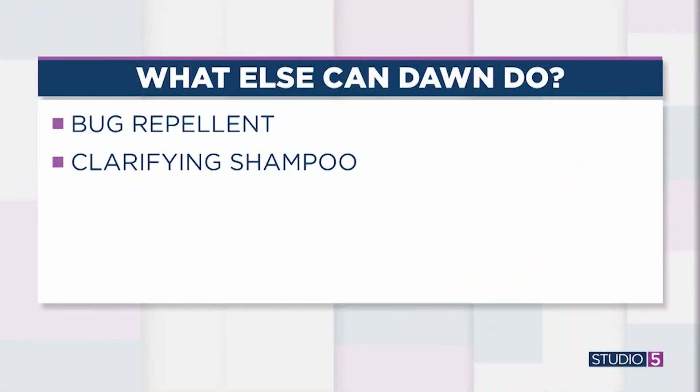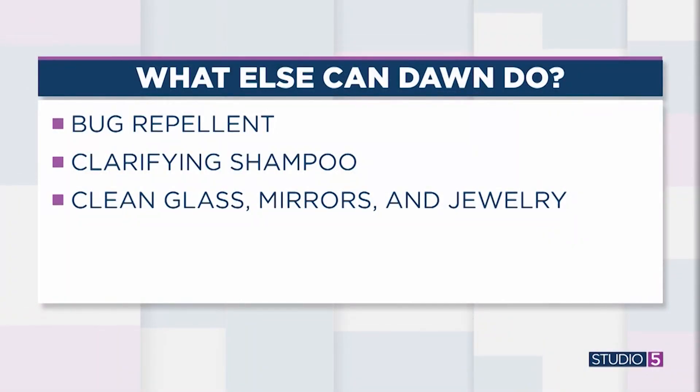This next one I had never heard of, but it makes total sense: you can use Dawn as a clarifying shampoo. They say only do it every once in a while because it could strip your hair, but it really cleans it. You can also use it to clean glass — mix it with vinegar and spray it on your mirrors and glass, same as the bug spray mixture, and it gets everything clean.